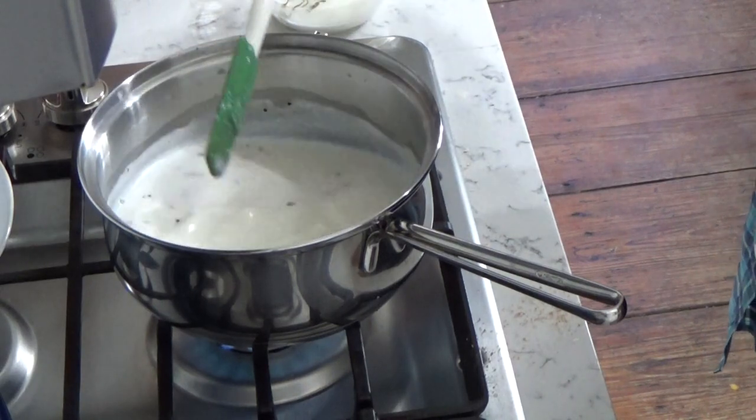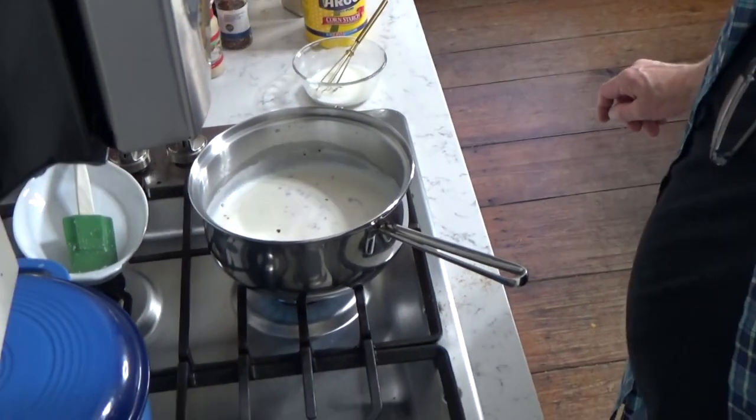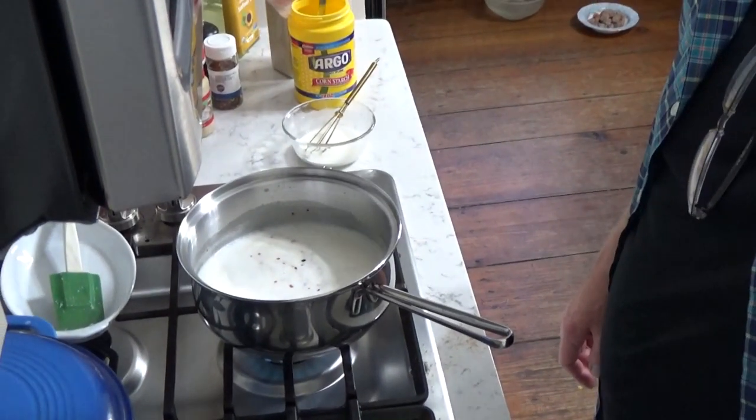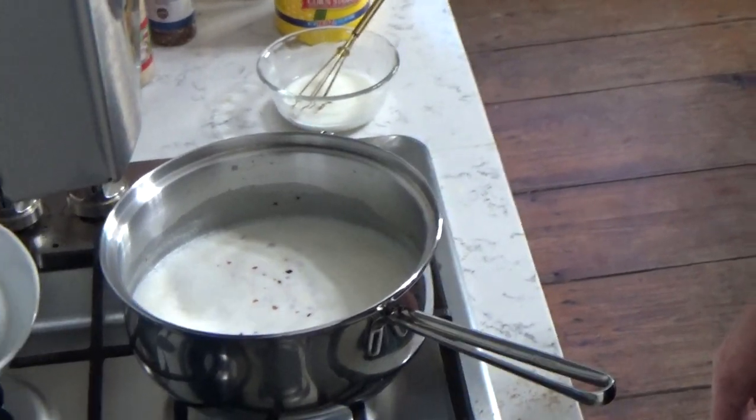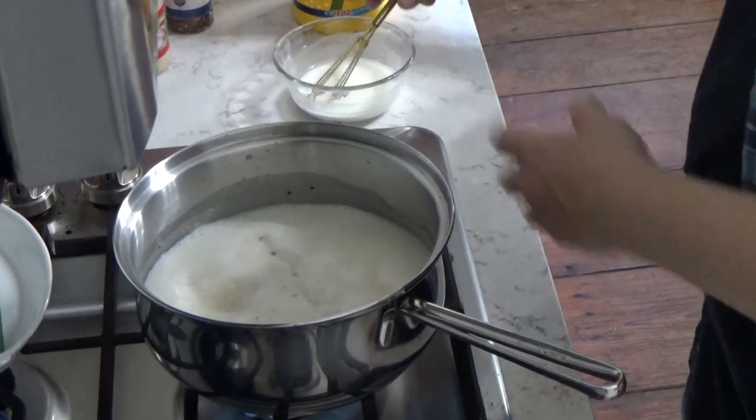Let me tell you a little bit more about the pole beans. I planted a variety called Emerite — that's E-M-I-R-I-T-E. They're very good beans, and unlike bush beans, which tend to get woody as they mature, these beans stay fairly tender and juicy, even when they're long. So if you're thinking of planting pole beans, look for the Emerite variety.